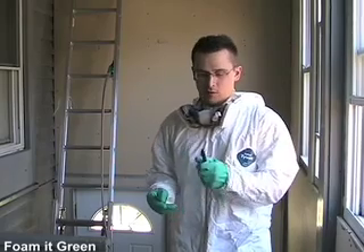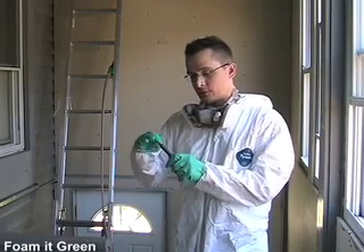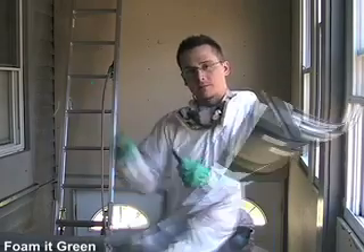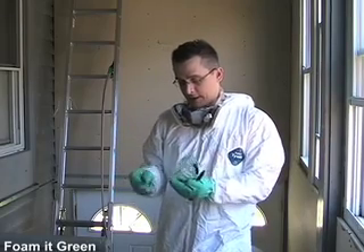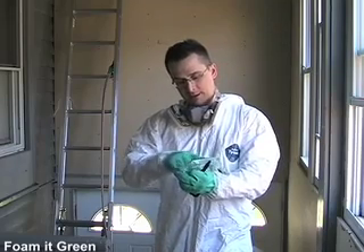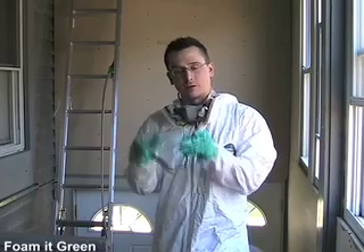Another handy tip when spraying overhead is to use a little bit of petroleum jelly on the end of the nozzle to help lubricate it coming out — the foam will not stick to the petroleum jelly on the end of the nozzle. Another handy trick is to apply a thin layer of petroleum jelly on the outside of the goggles. That way it's going to come off a lot easier when you inevitably do get foam on the goggles.